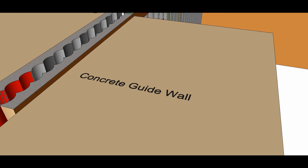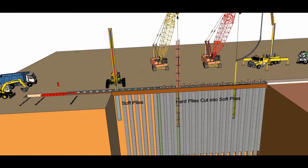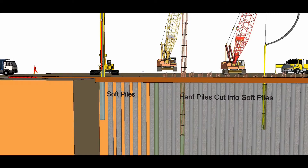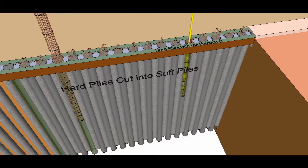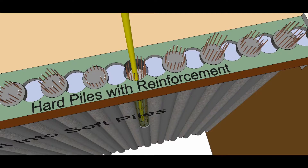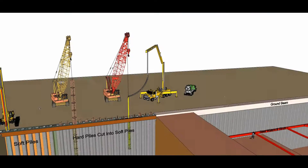The construction sequence for the secant piles: a concrete ground guide beam is constructed with curved faces used to locate the pile drilling positions. The soft piles are bored. Bentonite, which is a mixture of water and a special clay, is used to support the excavated holes from collapsing. Concrete is poured into the bored holes. The hard piles are constructed like the soft piles, with a prefabricated reinforcement cage inserted prior to concreting.